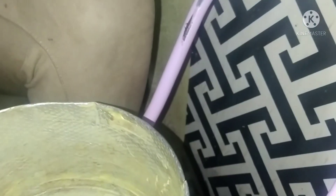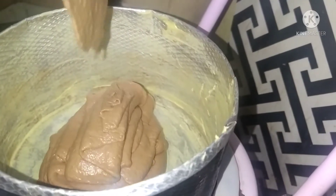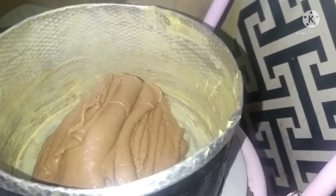I've already buttered my pan. So now I want to transfer the batter into the pan. I've already preheated the oven.